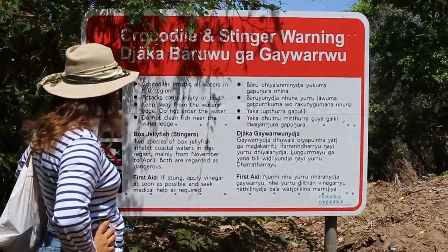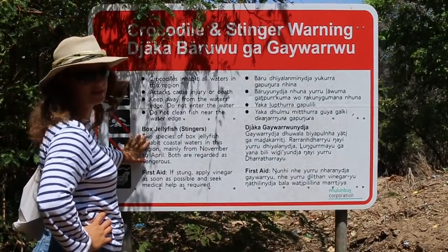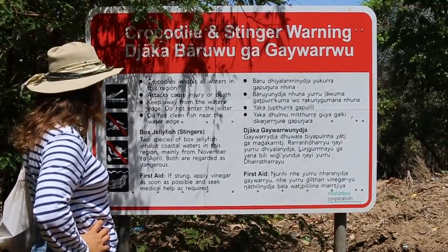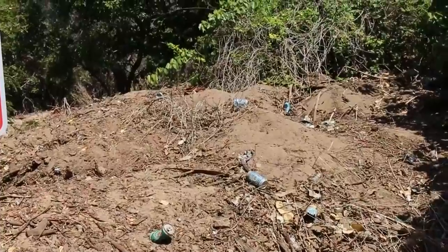So what are all the bad things that can happen to us here, Pascal? We can get chomped by a crocodile. We can get stung by a box jellyfish. I feel right at home then — nothing's changed. Well, there's beer cans laying around. That's changed a bit.